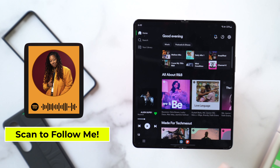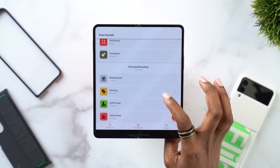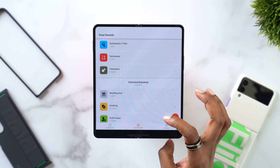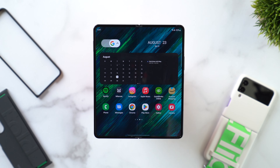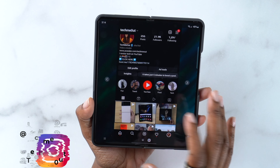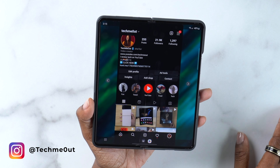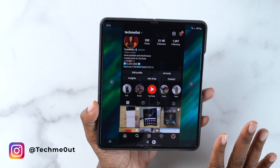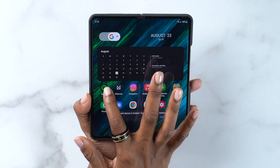Taking it back to my second page: the apps I use the most would be Spotify for music, and Milanote, which is what I use for note-taking and collaborating with my team — keeping everyone on one accord for current projects. Next I have Instagram, so if you aren't following me you might want to go ahead and do that to be notified when I drop a video. My handle is Tech Me Out — T-E-C-H-M-E-0-U-T.